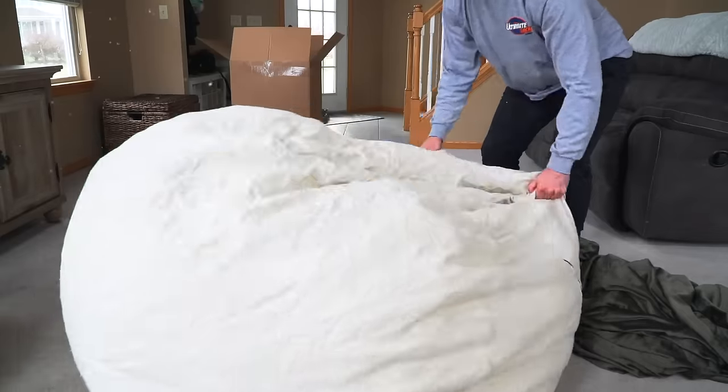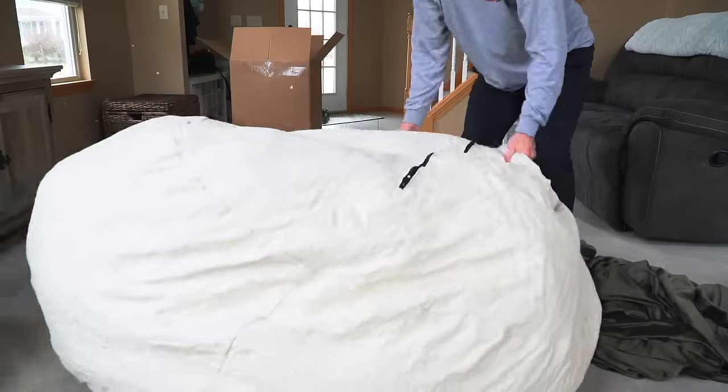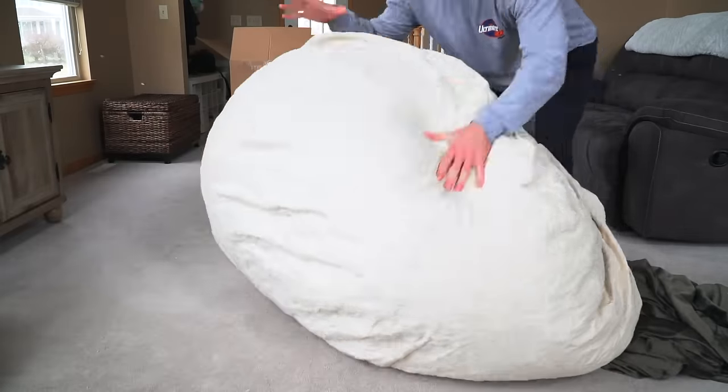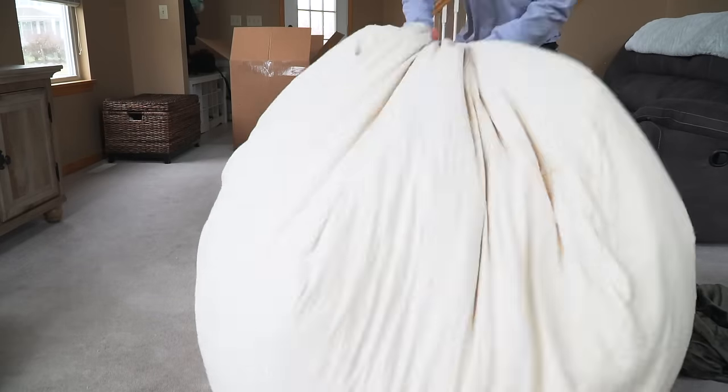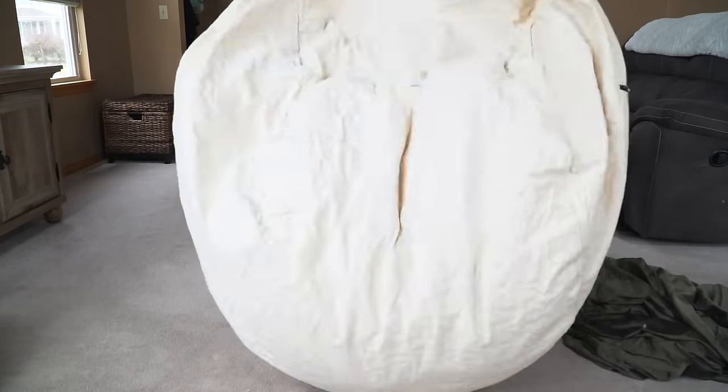We still think you have some more fluffing to do — just a couple more times before you put the cover on. Alright, you did a pretty great job. This sack is going to be awesome.